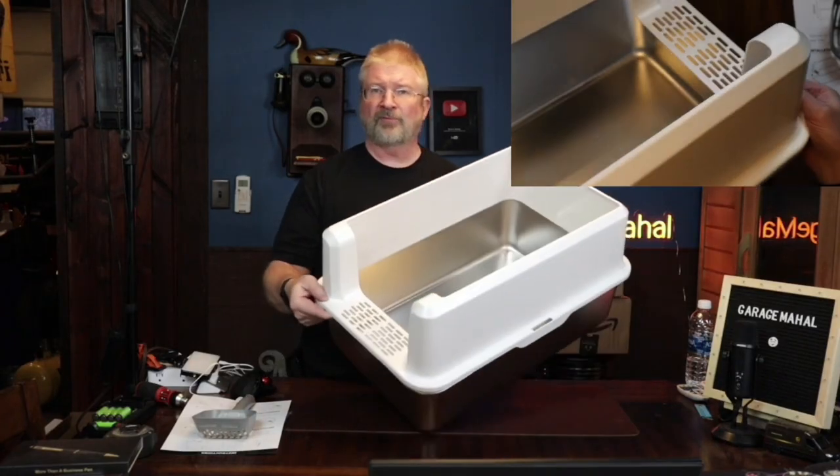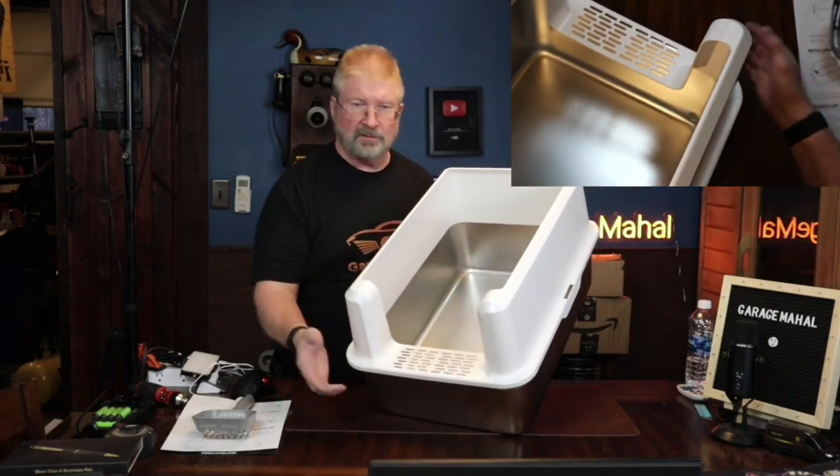Anyway, Brian from GarageMall. Thanks for watching. And be safe out there.